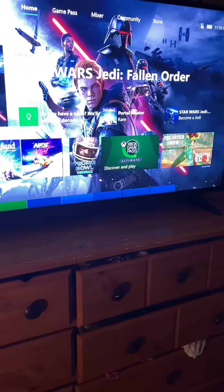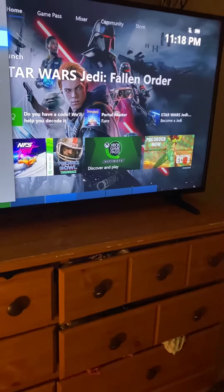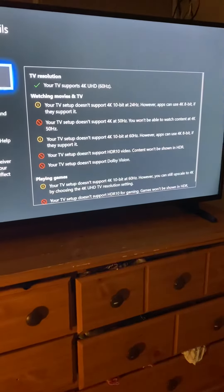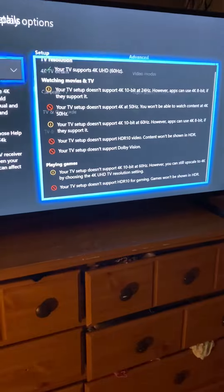Some people are wondering, with this being a 4K Ultra HD HDR TV, why is, say for instance, my Xbox not showing 4K? If you go down here to TV displays and 4K details, it's going to say your TV doesn't support 4K and all that stuff, even though you know it does.